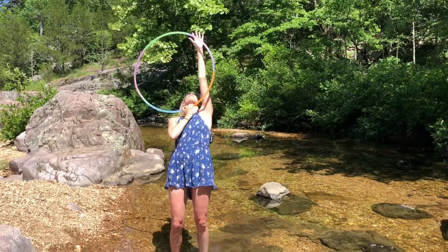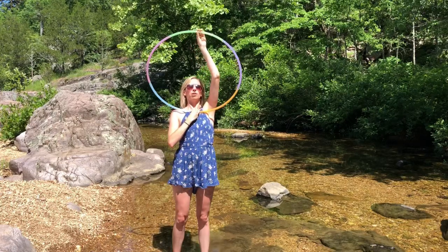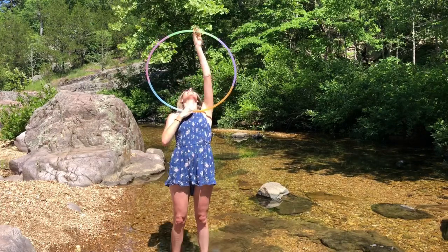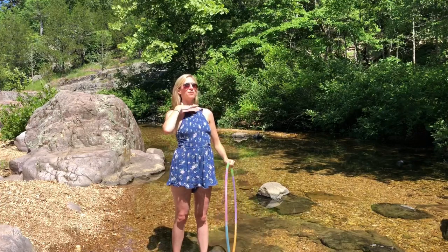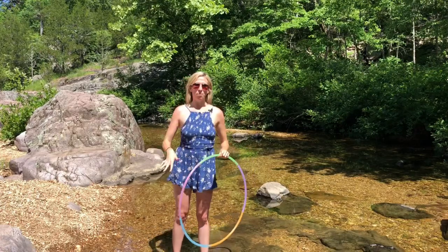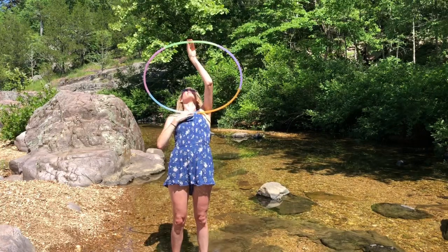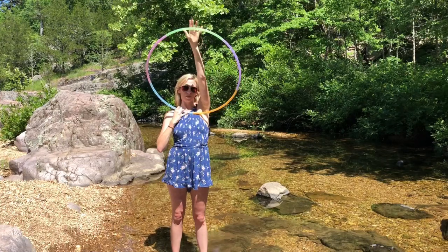Once you do that — one, two, three, grab — you're gonna pull the hoop down to prepare to go into the pop-up while holding the hoop in place with your bottom hand, so you're not releasing it here yet. You want to lean back slightly to create more of a level shelf for the hoop to pop off of, otherwise the hoop's gonna pop down instead of up. So pull it back quite a bit and lean back.